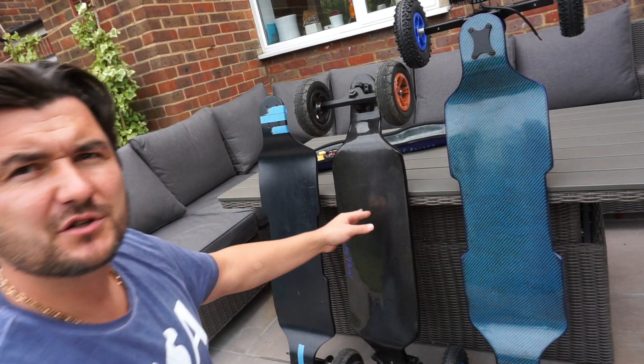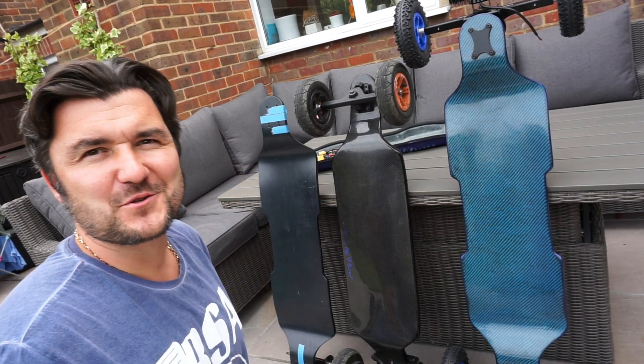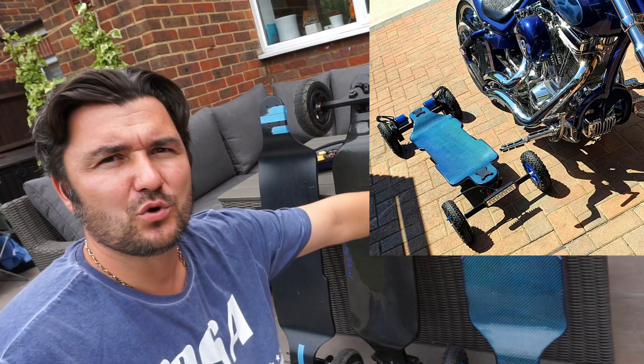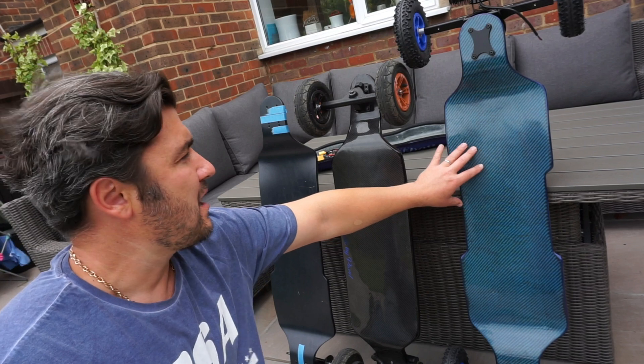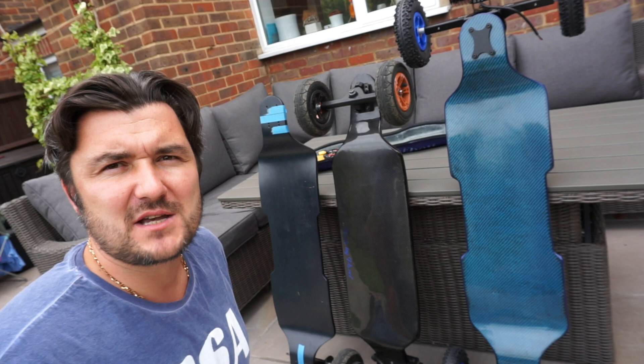The blue one here is my newest, not yet finished board, which is called the Tsunami. This one has a dual layer of carbon fiber — I'll explain to you why I've done that. So let's do the jump test.